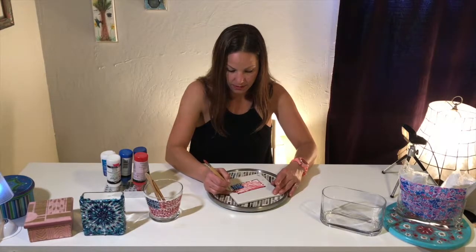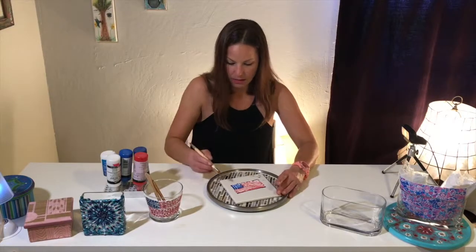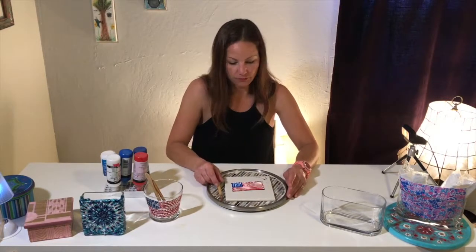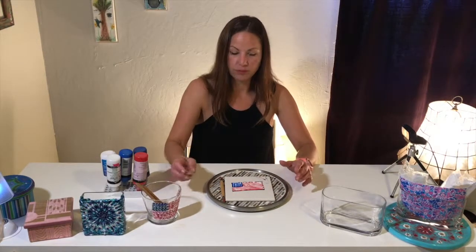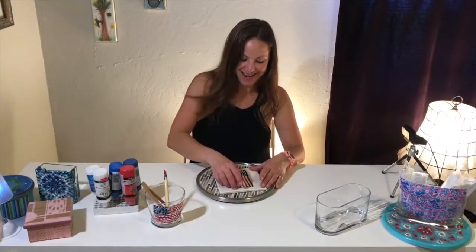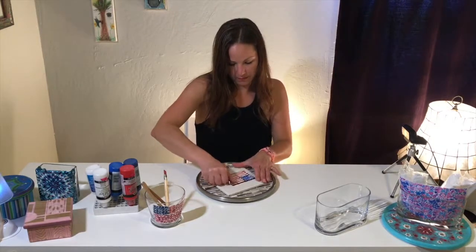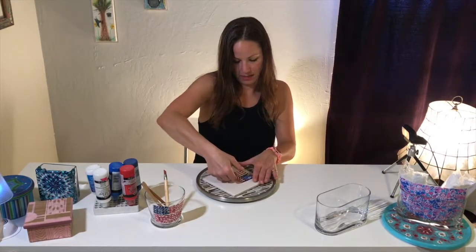It doesn't have to be too neat because when it's all dry and you peel it off it will be flexible. You can stretch it and adjust it. So it's all dry and I'm going to peel it off the tile carefully and evenly.